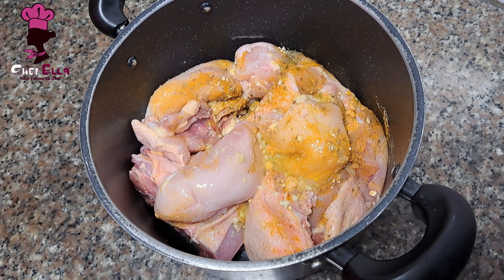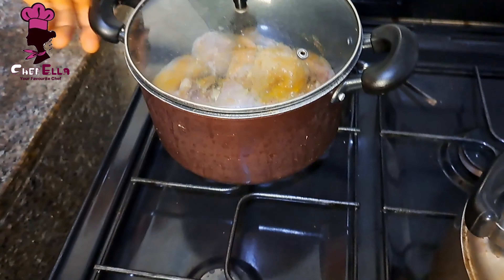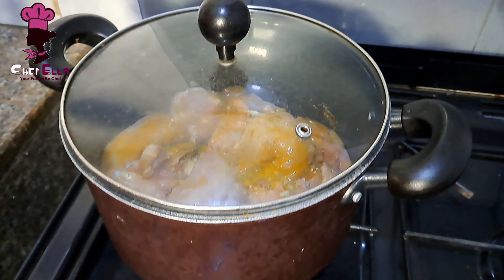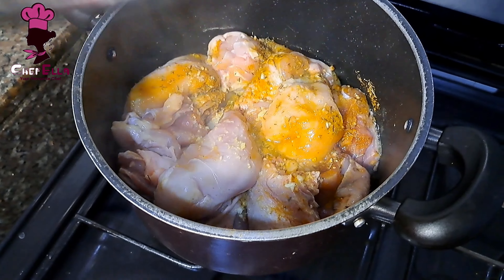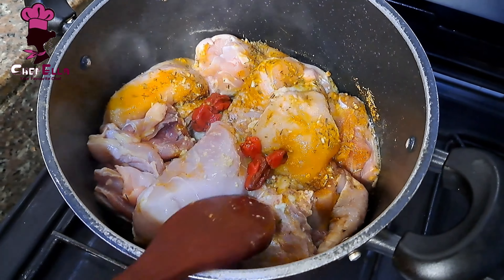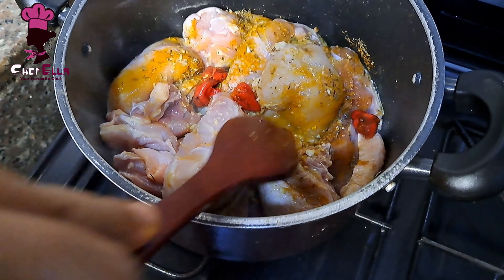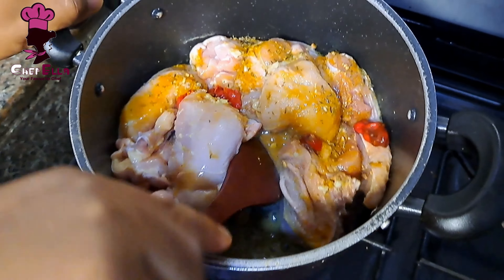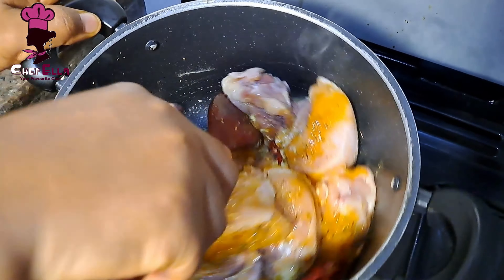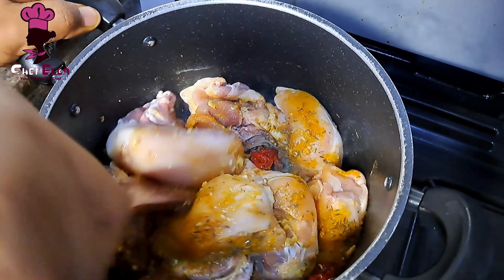You don't have to add water at the beginning — just put it on fire and allow it to release its own juice, so that the taste sinks right into the chicken. I also added some fresh pepper to give it heat.